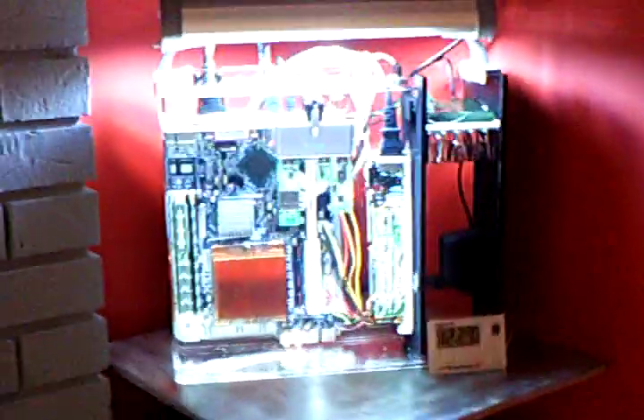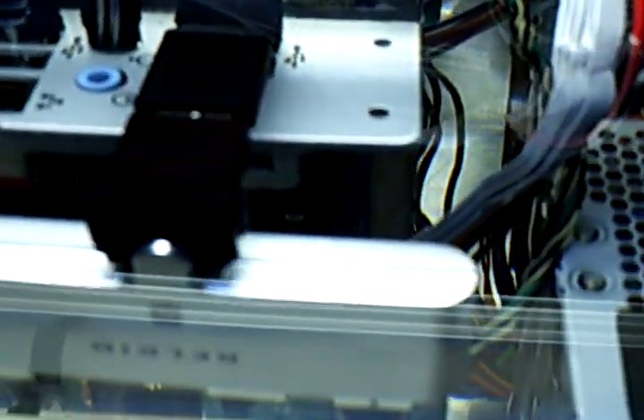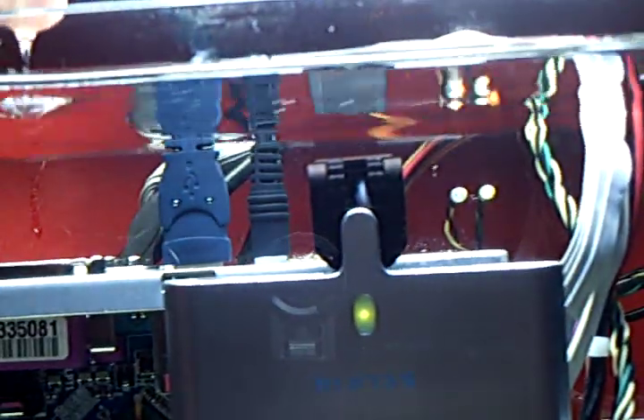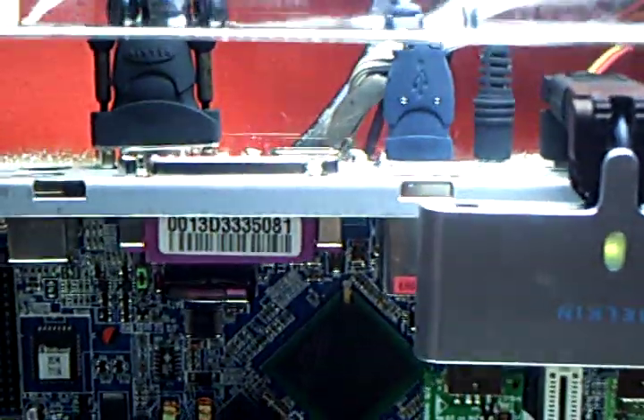Hi, here's the computer I've been working on — my oil-filled old fish tank. Totally submerged in oil, mineral oil.